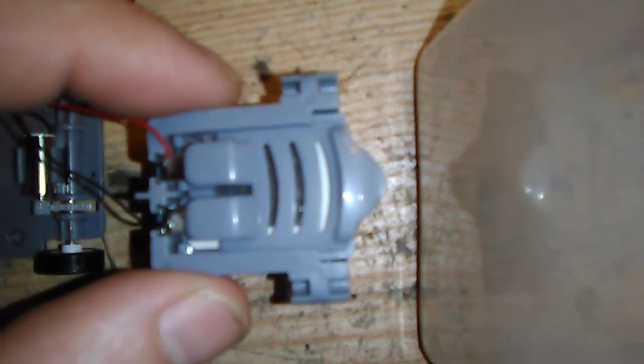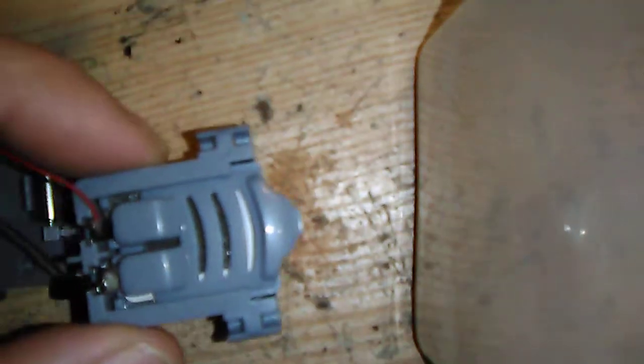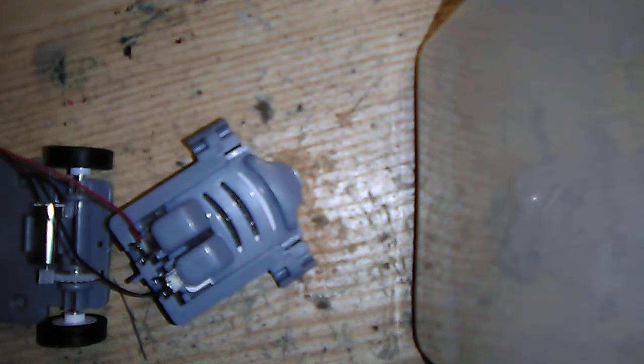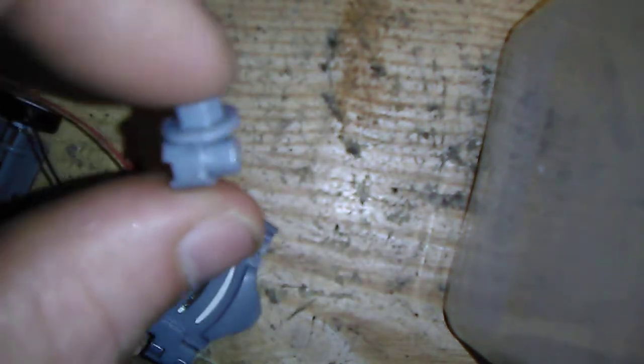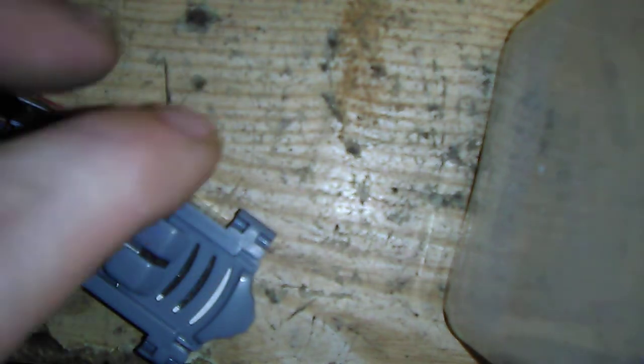Just the battery pack and our robot. Another piece that came in was one of these, so take those, push that in there just like that, and we'll attach it here.